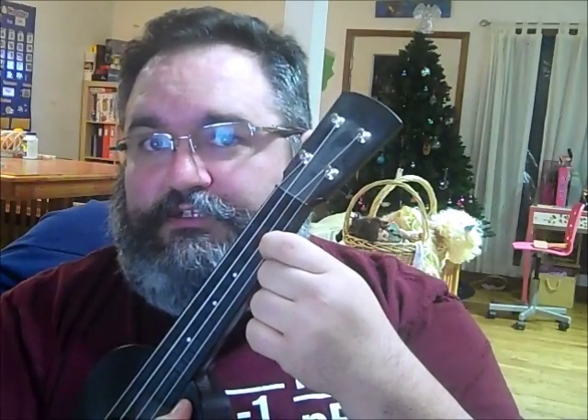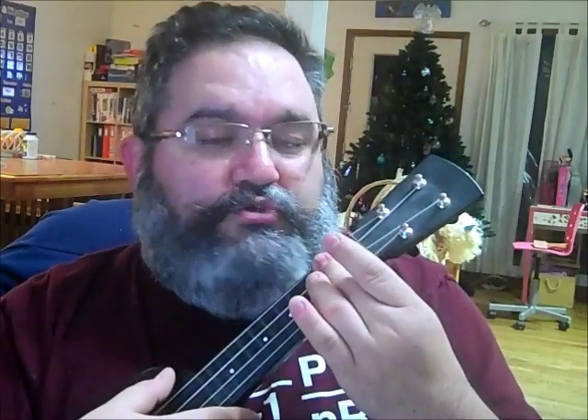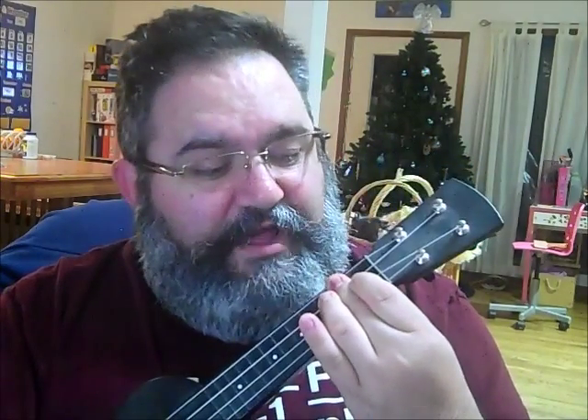There are five chords used during the song. They are C, which is 0-0-0-3 — should sound something like that. E7, which is 1-2-0-2 — which sounds something like that. And Am, which is 2-0-0-0.